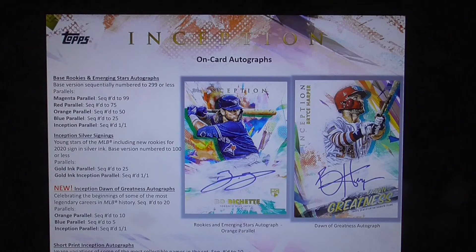The Inception Silver Signings feature young stars of the MLB, including new rookies for 2020, signing in silver ink. Base version is numbered to 100 or less. Parallels are the gold ink numbered to 25, and the gold ink Inception numbered one of one.